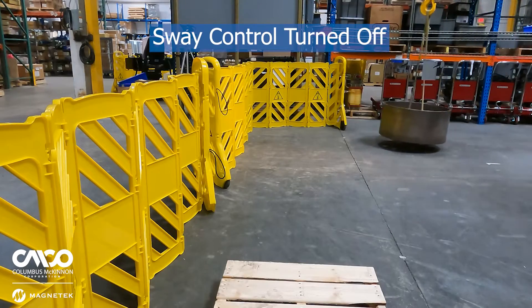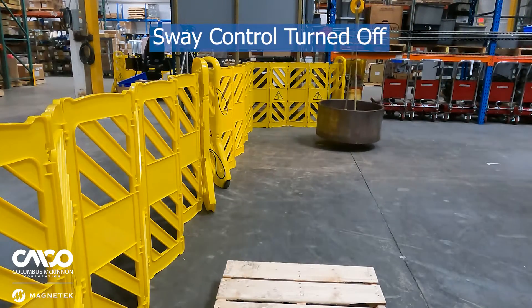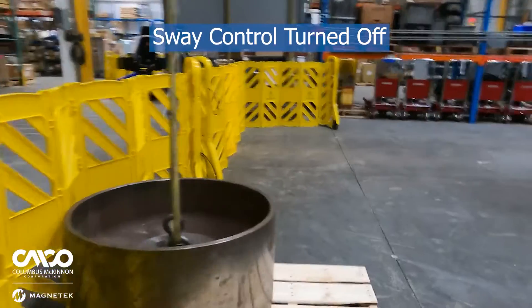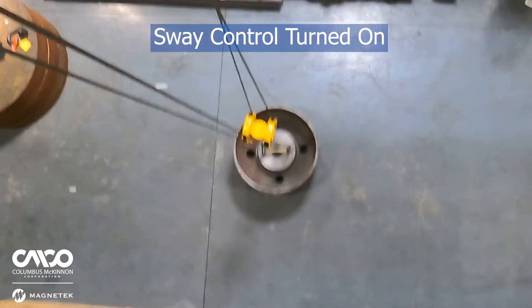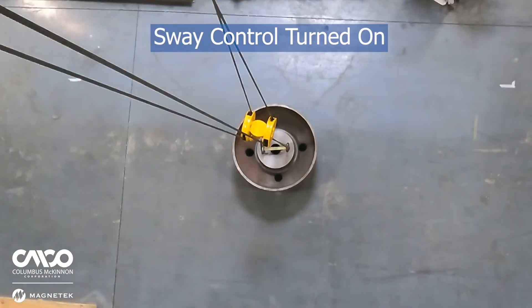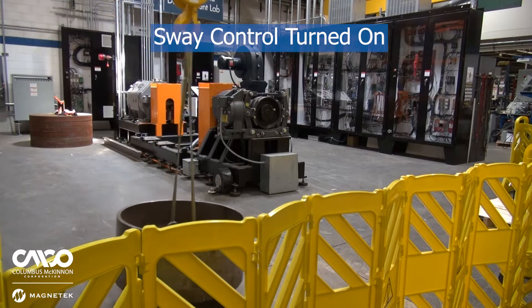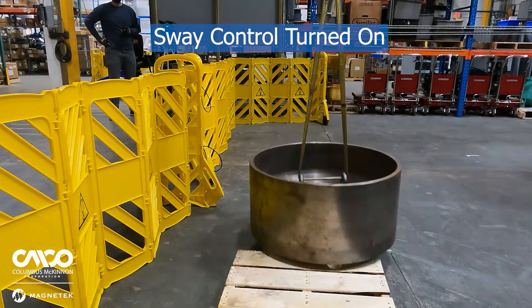Here we're rounding a bend and the load swing is unpredictable, making a precision move difficult and dangerous. Simply turning Sway Control on eliminates that outward swing and overshoot, making load placement significantly easier and more predictable.